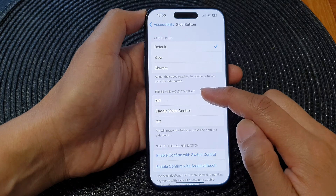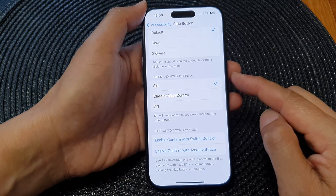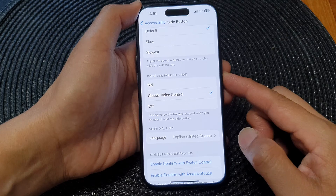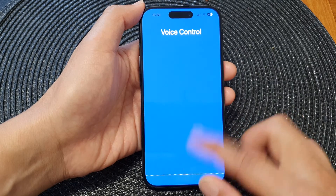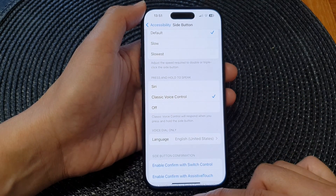Then go down to the Press and Hold to Speak section. By default it is set to Siri, so pressing and holding will open up Siri. You can also select Classic Voice Control, so pressing and holding will open up voice control instead. Or you can set it to Off.